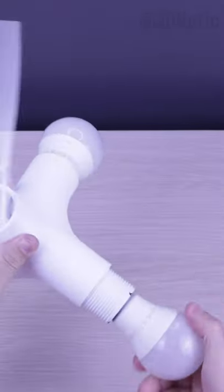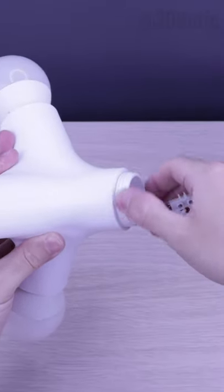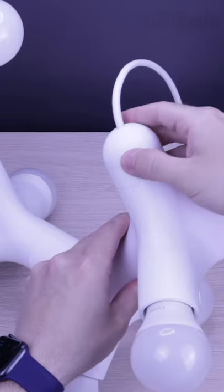Let's place another one and fix a connector. Please note that all the specs can be found in the description. And of course the final part.